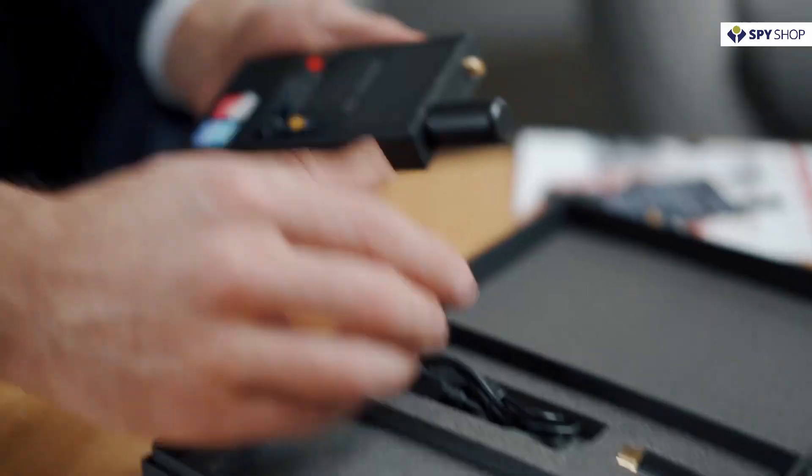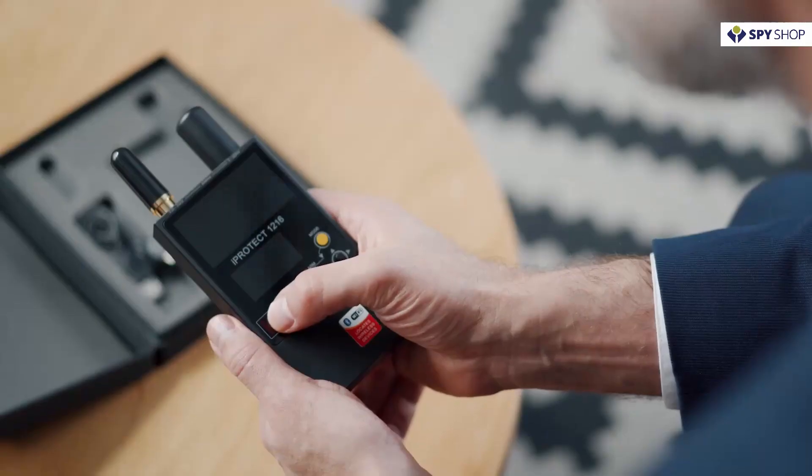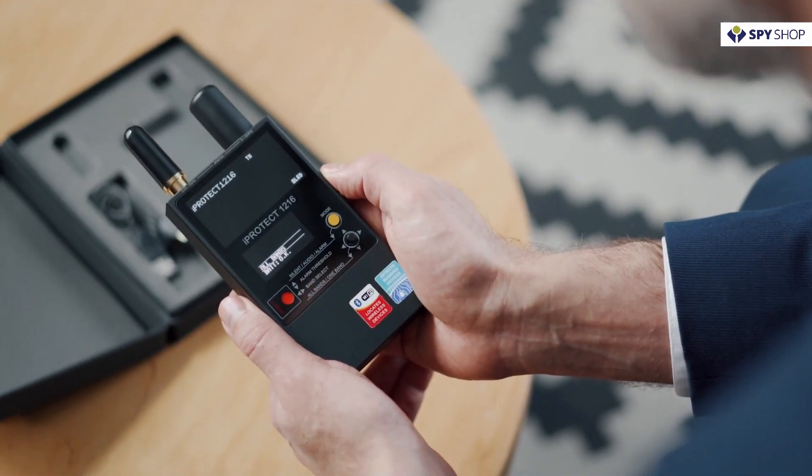Usage of iProtect 1216. Preparation. To avoid false detections, it is very important to deactivate all radio transmitting devices in the area before using the iProtect 1216.